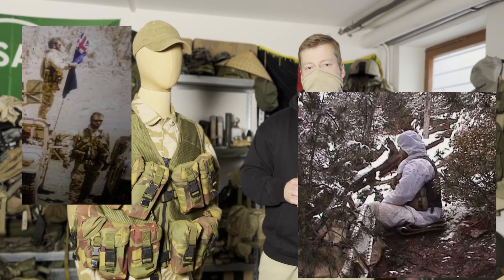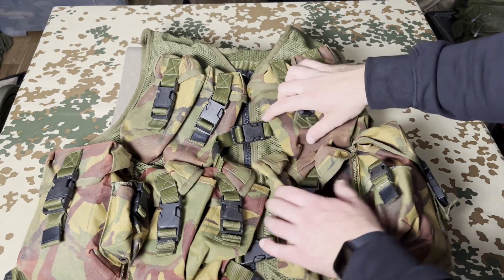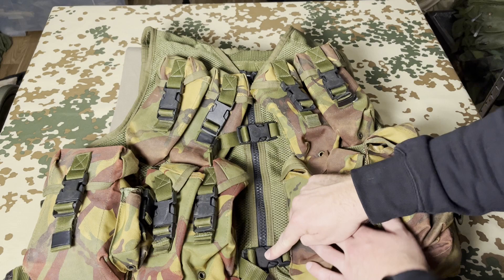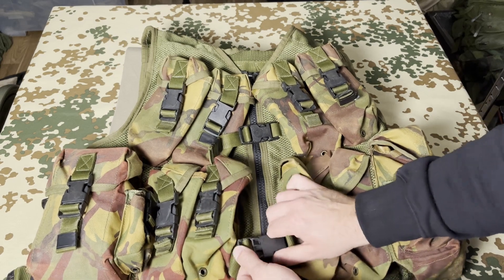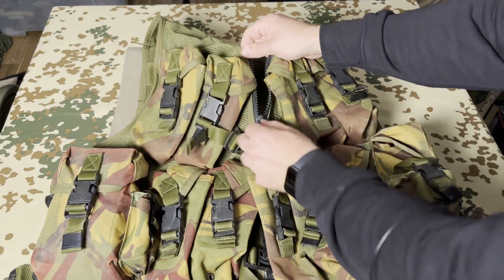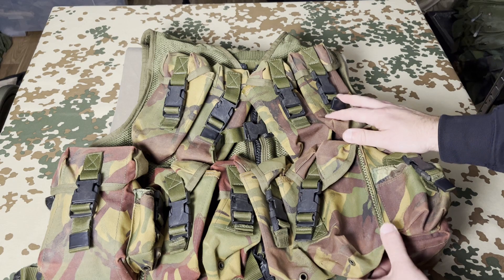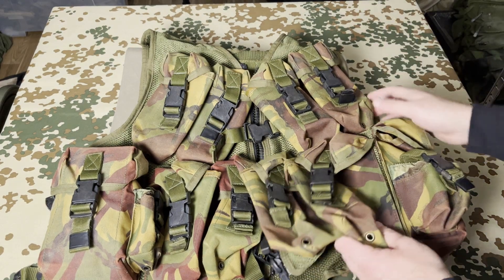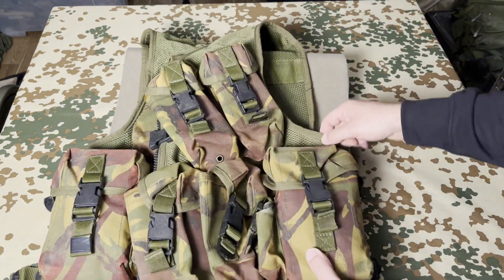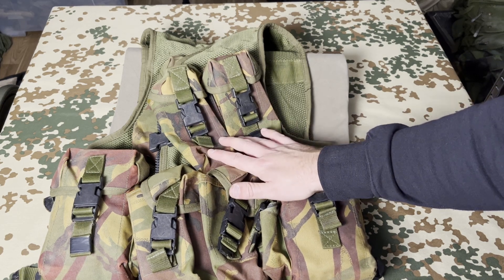Until it was replaced by the next generation. Now let's have a look in detail. In the middle we have two plastic buckles to open or close the vest, and a zipper. Then we look at one panel, because both panels are identical.